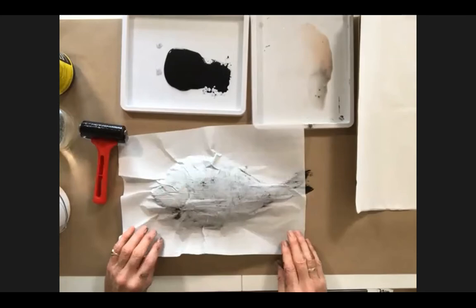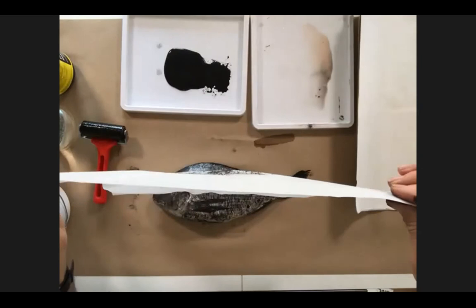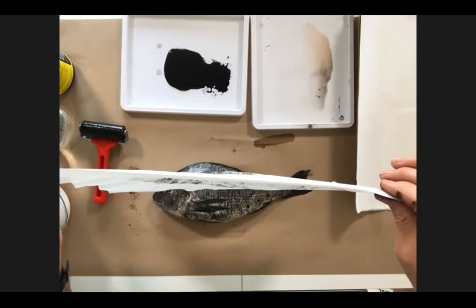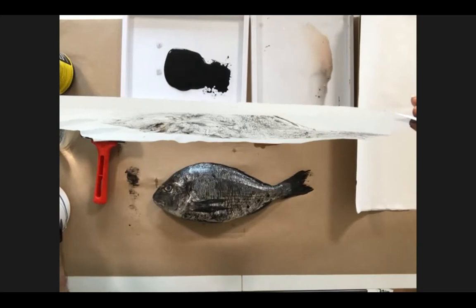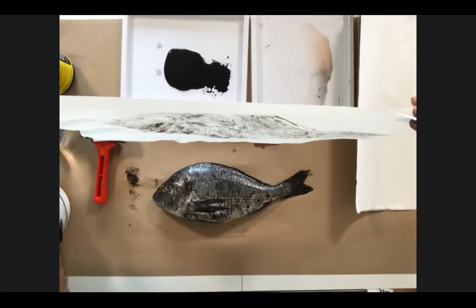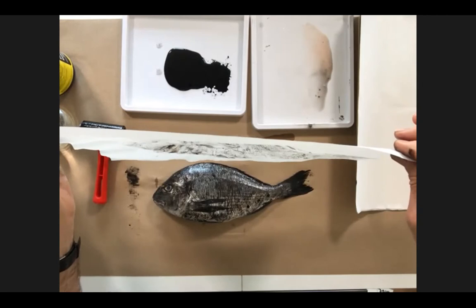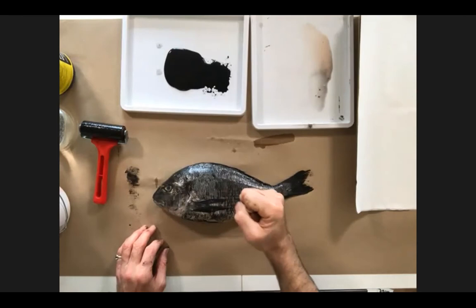This feels like a relaxation technique. There's nothing precious about it at all — every time I do one it's different; sometimes I'm disappointed, sometimes I'm happy. I think that's a pretty good one — you can really see the eye and the fin. In Japan there are several ways of doing this: traditionally one would add a little color and fill in the eye. Another way is to wet the rice paper and apply it to the fish, then use a kind of sponge to make an impression over the paper.